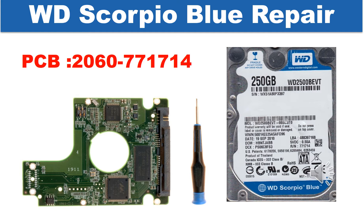The PCB board number is 2060771714. Some of these model hard drives could experience this problem: the hard drive spins fine, no clicking sound or any other weird sound, but it is not detectable by any computer.